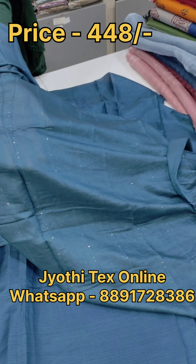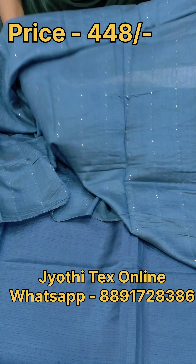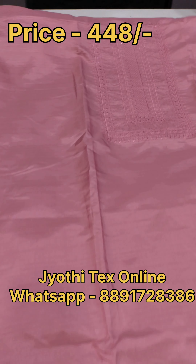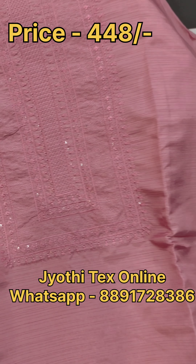The price range is $448. It is a design. The same is a silk fabric. This is a design. This is a box pattern.